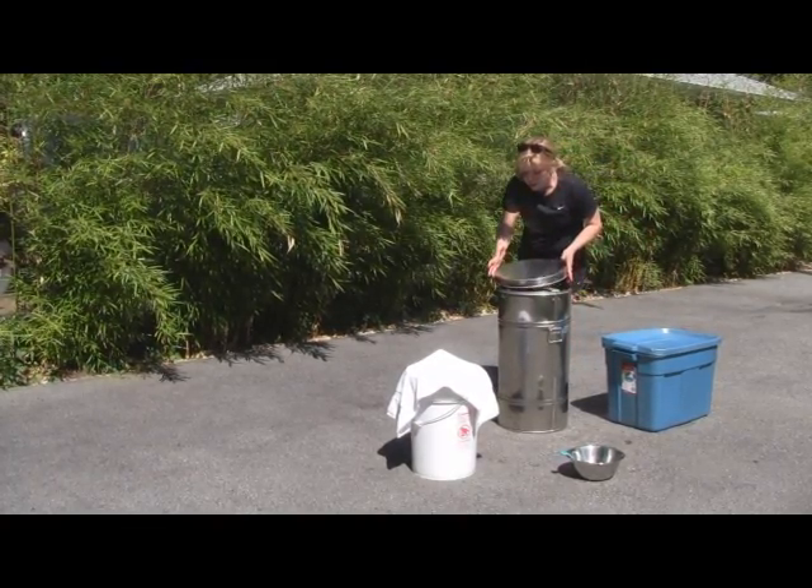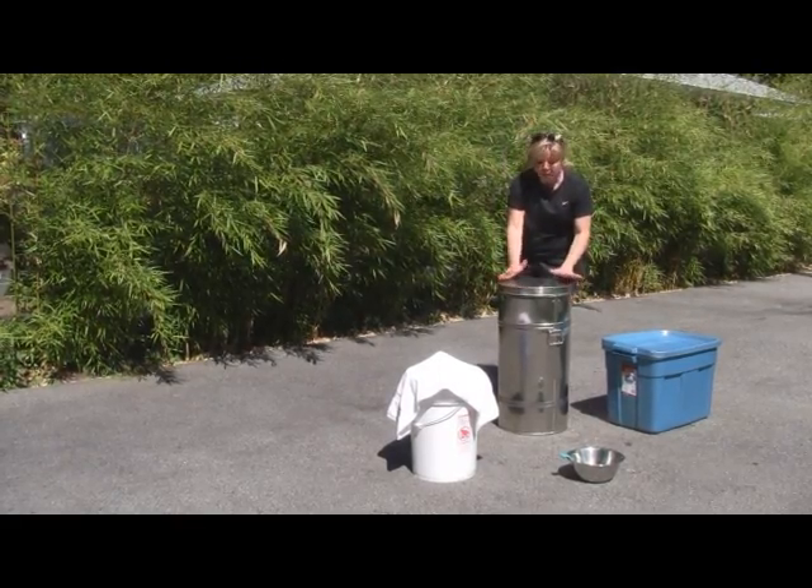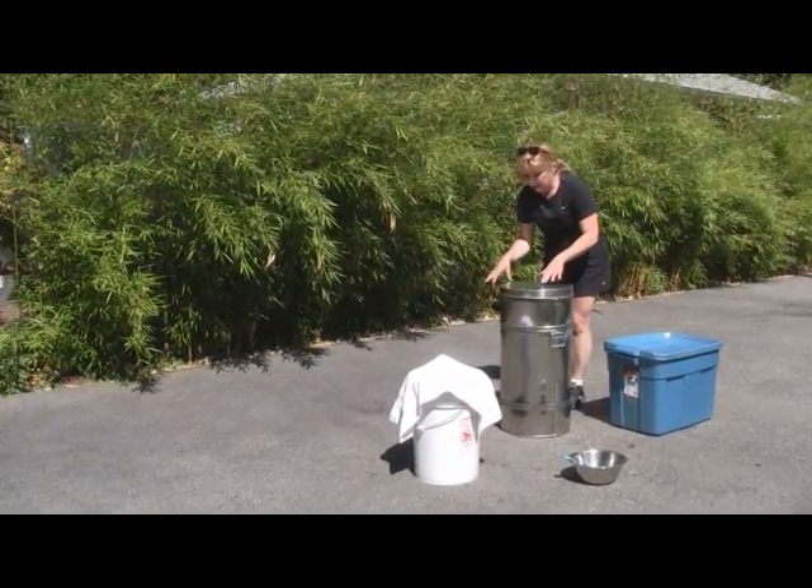Put the lid on. Now remember, you're always dealing with food, so you want everything to be as clean as possible — including yourself, your equipment, everything — it should be sterile.